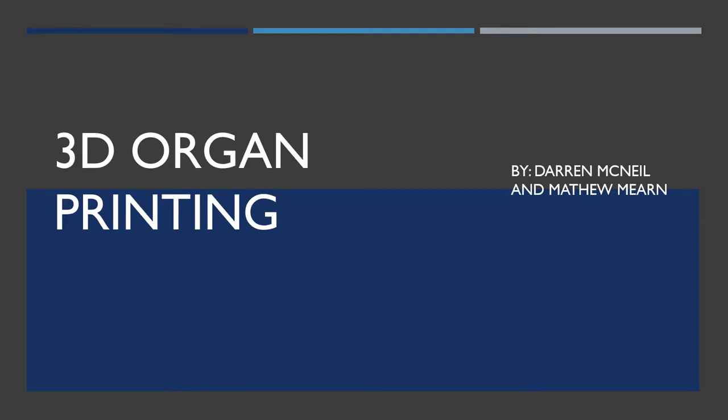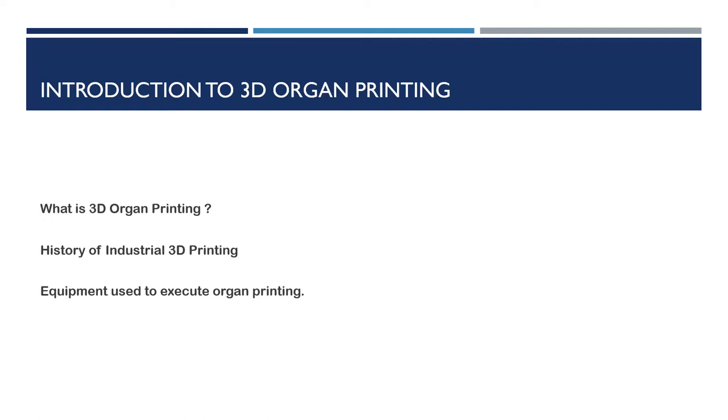This is 3D Organ Printing by Darren McNeil and Matthew Merrin. 3D organ printing is a way to artificially replace organs by way of 3D printing. 3D organ printing is not possible yet, but scientists are working across several laboratories to print tissues as a step closer to actually performing 3D organ printing.